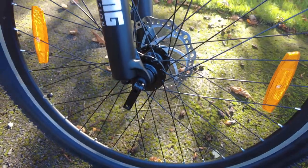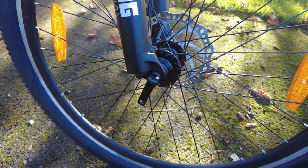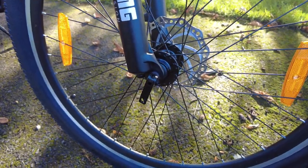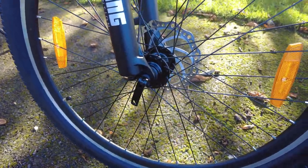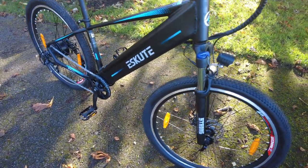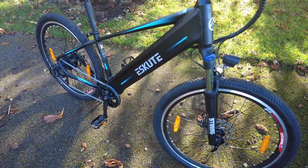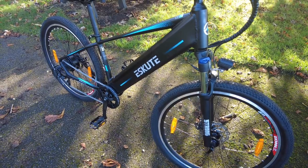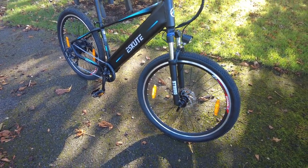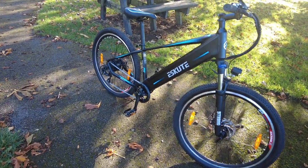It's got a quick release seat and a quick release front wheel. So far so good — it's very cold, but I thought I need to test it out. That's the eScout Voyager. It cost £999, which is fairly cheap really for an electric bike of this standard.